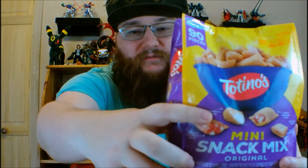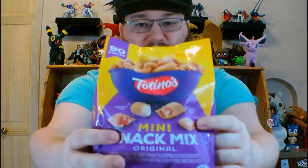Now, I am a fan of Totino's Pizza Rolls, and it looks like we got one of those in here. In addition to the pepperoni pizza rolls snack, we've also got mozzarella sticks, cheesy marinara bites, and garlic bread bites.